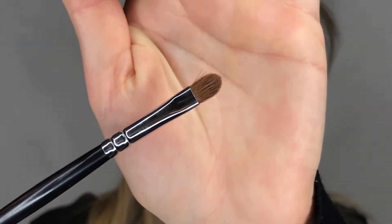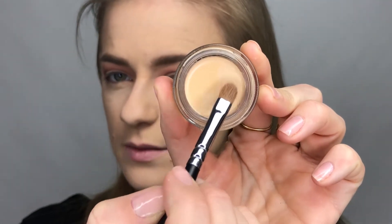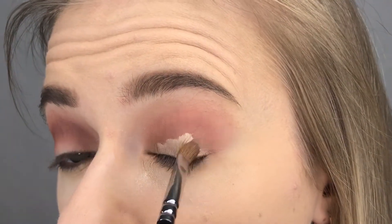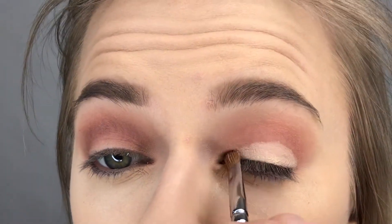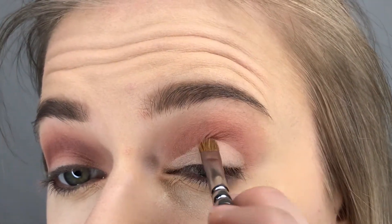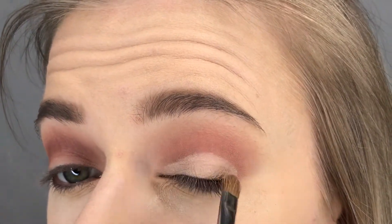I'm going to be using just a flat brush for this. Take a little product and start to go into your lid. Be sure you have a really flat brush for this, because the flatter the brush is the easier it is to do this.